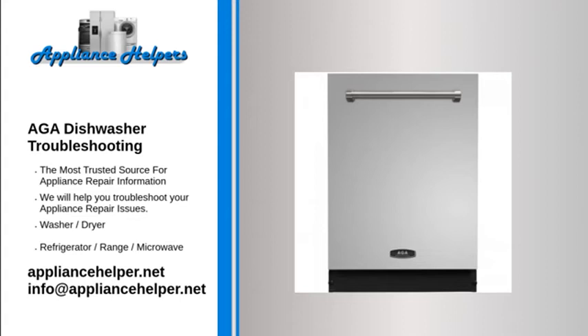Milky appearance, a rainbow on the glasses, or glass corrosion. This is caused by excessive use of detergent when water hardness is low. Add a smaller amount of detergent and compare the water hardness level setting on the dishwasher against the stated values from the local water supplier.